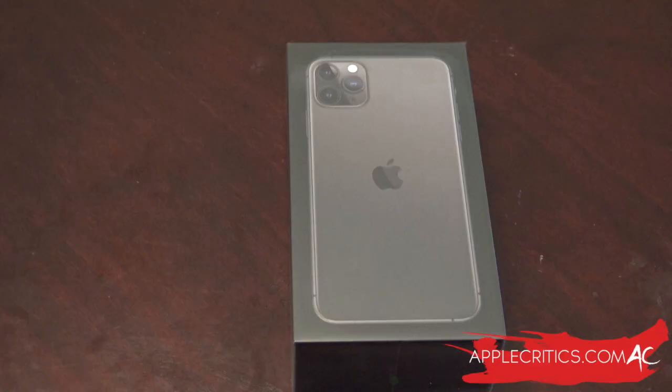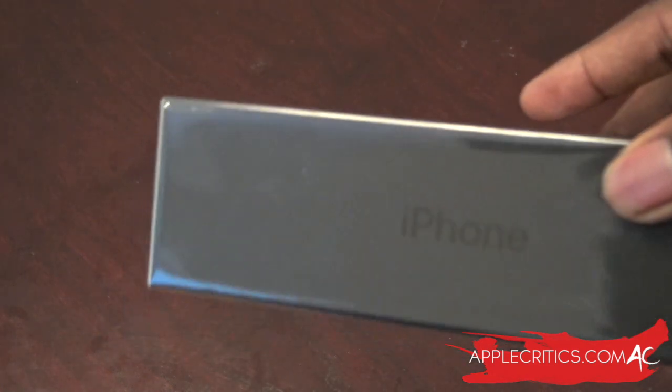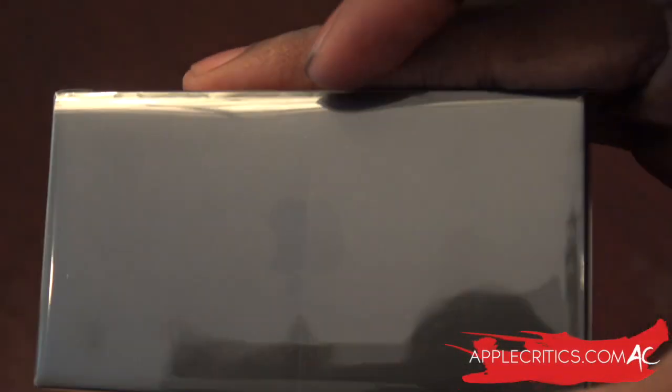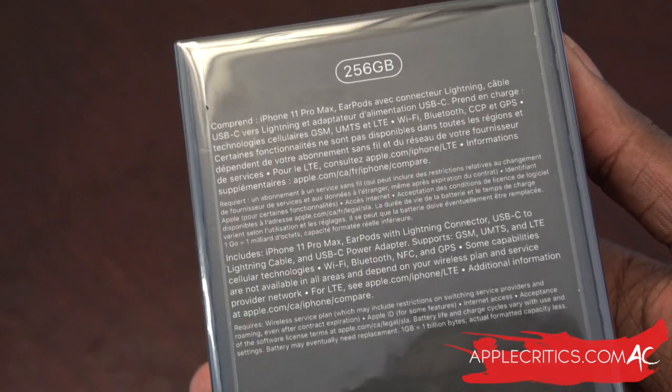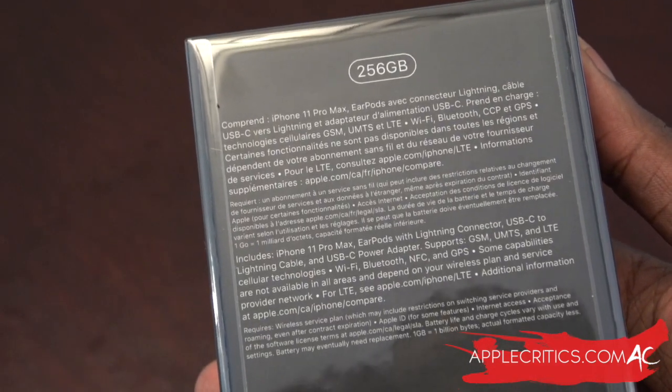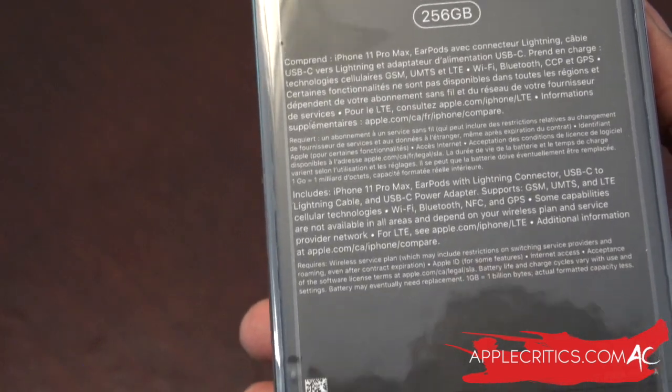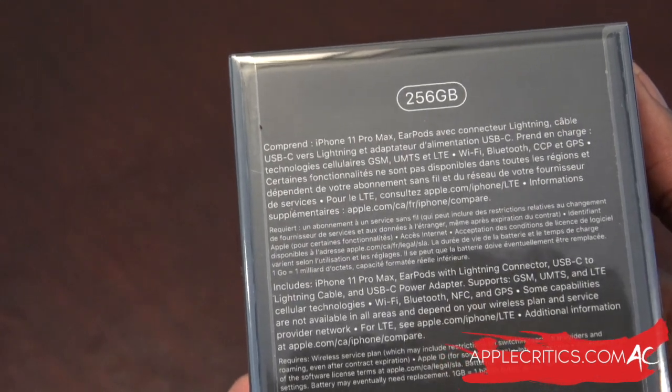This is the iPhone 11 Pro Max. You can see the picture of the phone and the overall design looks really good, and at the back it's going to be matte. I do like how stealthy this box looks because it's all black — it says iPhone on the side and on the other side as well. We have the Apple logo at the top. On the back you can see 256 gigabytes, the earpods listed, the serial number, IMEI, and other important information.